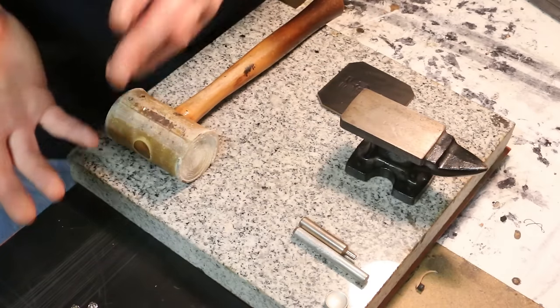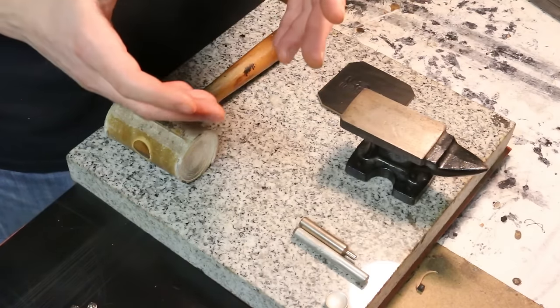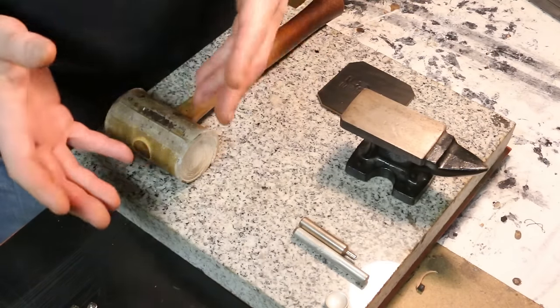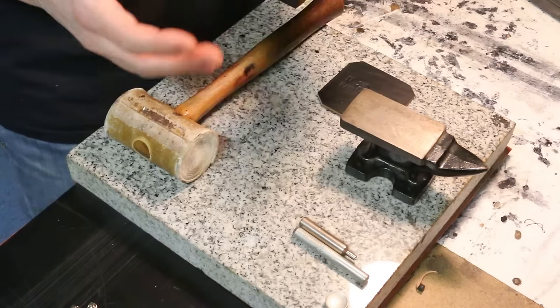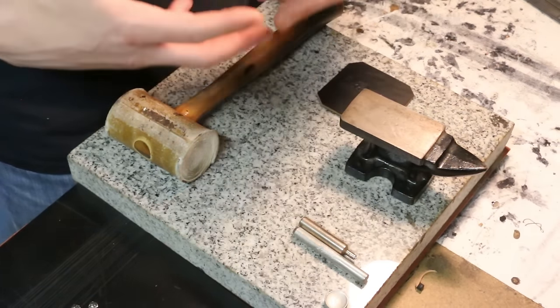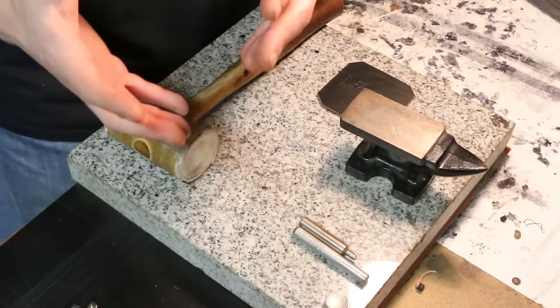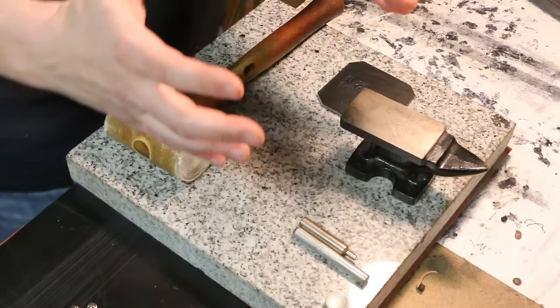That's going to be either the single cap or the double cap rivet. We're going to look at both types — I'll show you the tools, the technique, and everything you need. We'll also talk about what you need to know when you're deciding to purchase rivets and what to look for to make it work for your project. So let's get started looking at the materials.